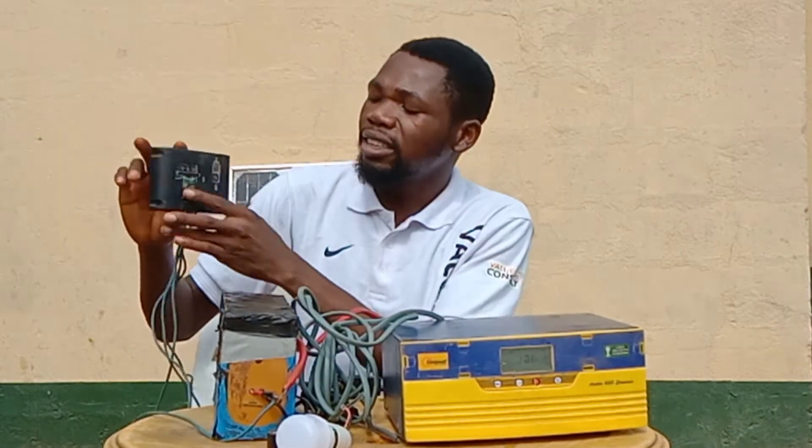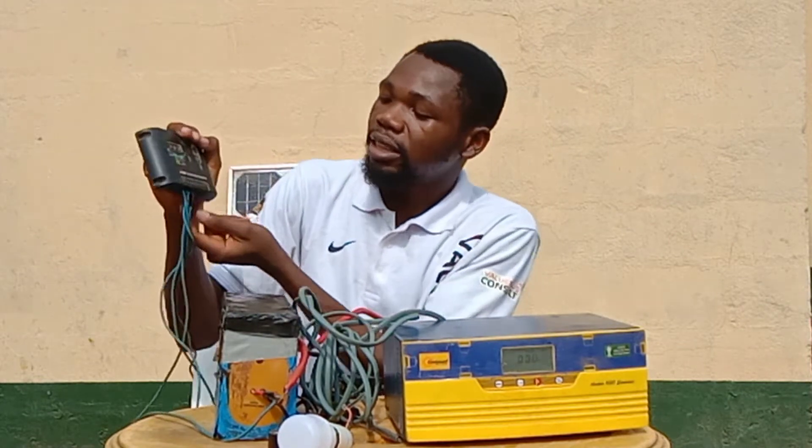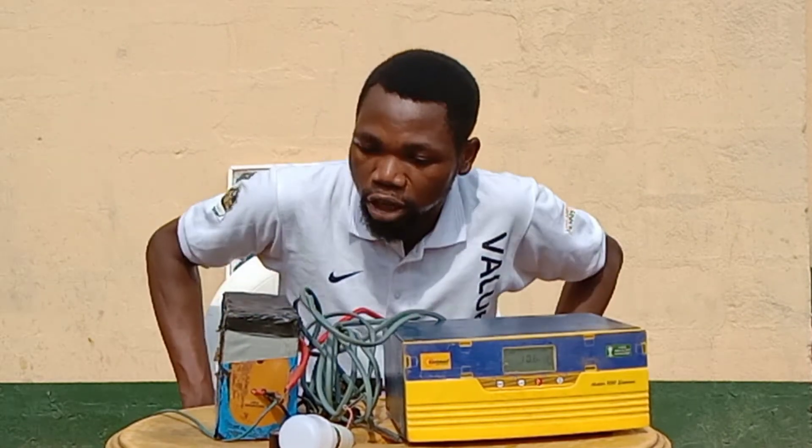This is the cable coming from the solar panel, and this is the cable that is going to feed the battery. Let's now go into the connection proper.